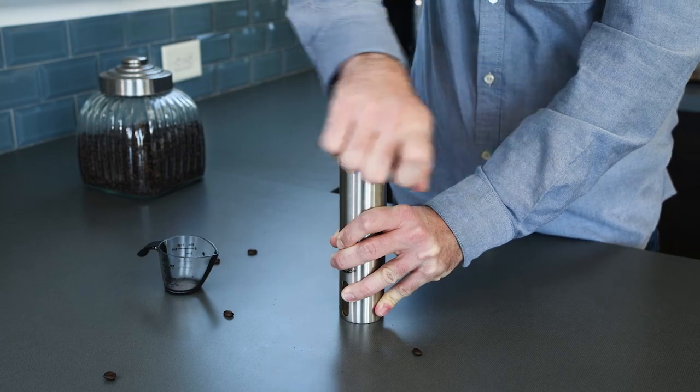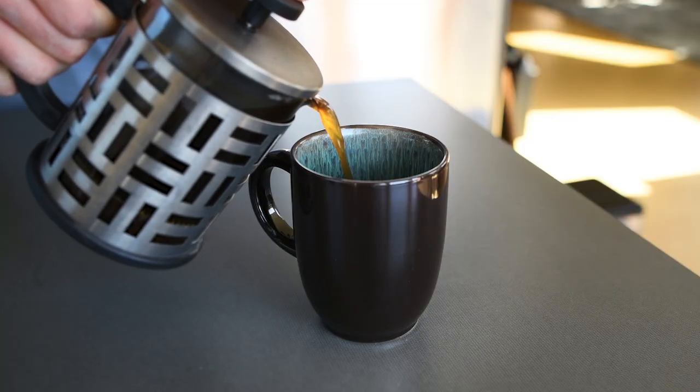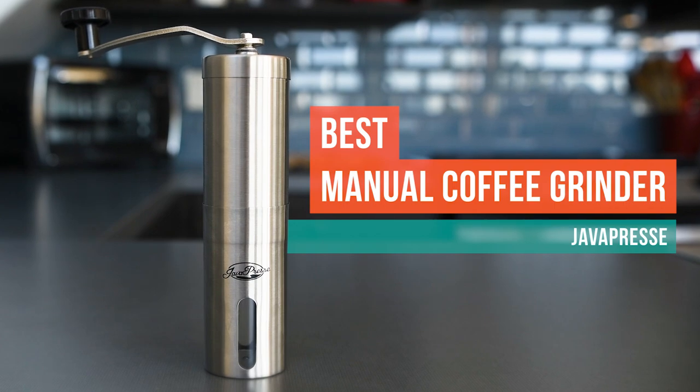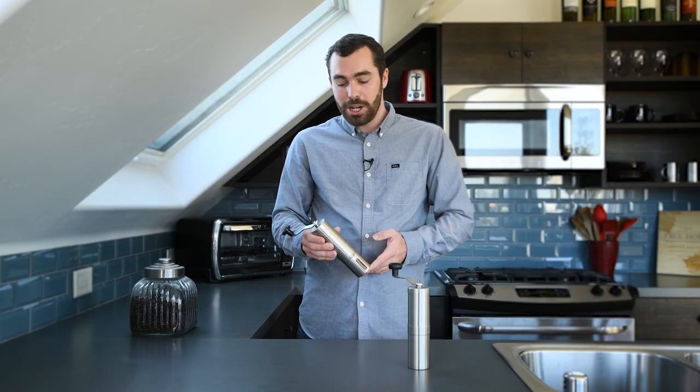After hours of coffee grinding and blind taste testing with our coffee expert, we found that the JavaPress — or JavaPress A if you're a hipster — is the best manual coffee grinder. It's small and powerful with 15 settings and stepless micro-adjustment capability, so you can select any grind size.